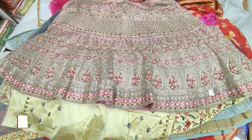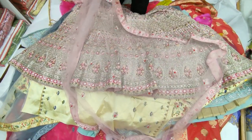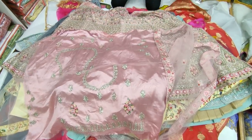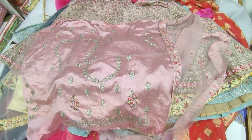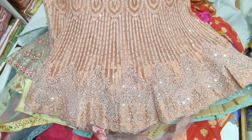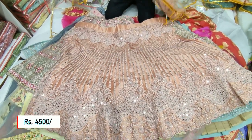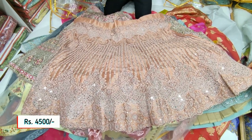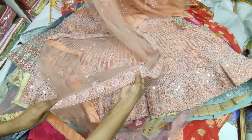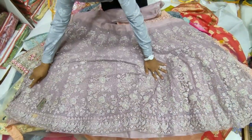This piece has satin in the net. It comes with a net shawl and thread lining on top and satin lining inside. It is a peach shade at ₹4,500 — not a direct red shade. It has mirror work and a little thread work on the edges. The borders of the shawl have work on them. Available in 4 colors.